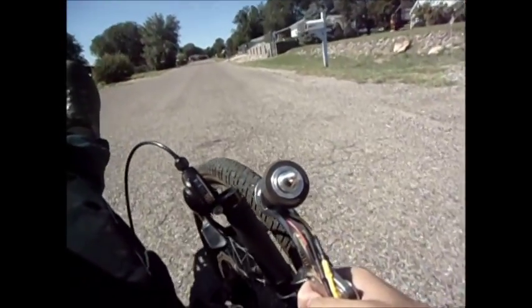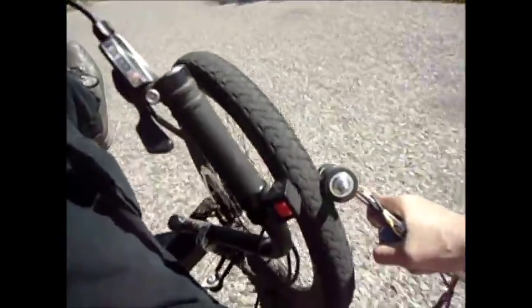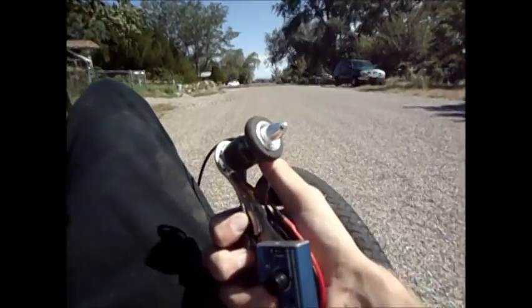The motor just heats up and the bike kind of just slows to a stop. And yeah, the motor's really hot again.